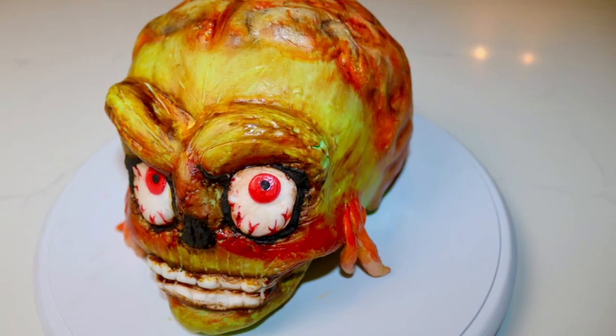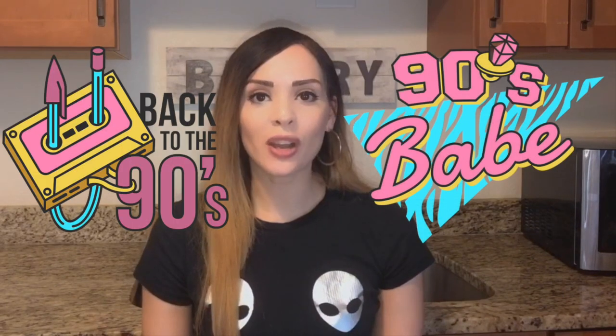Hi everyone and welcome to my channel, I'm Ambaruchi and today I'm gonna show you guys how to make a Mars Attacks Martian cake. If you're a 90s baby like me then you know what I'm talking about. Mars Attacks was my favorite sci-fi movie growing up and I wanted to bring some of the 90s into this crazy year. If you like this video give it a big thumbs up and don't forget to subscribe to my channel.